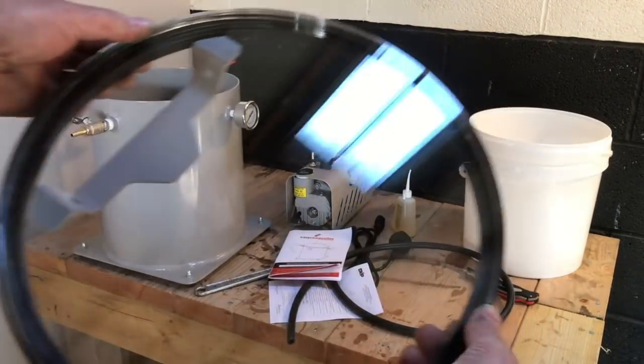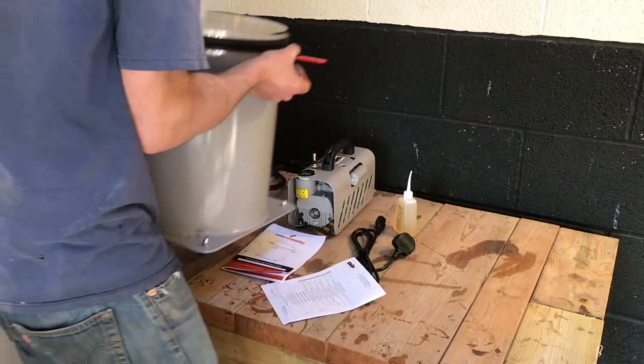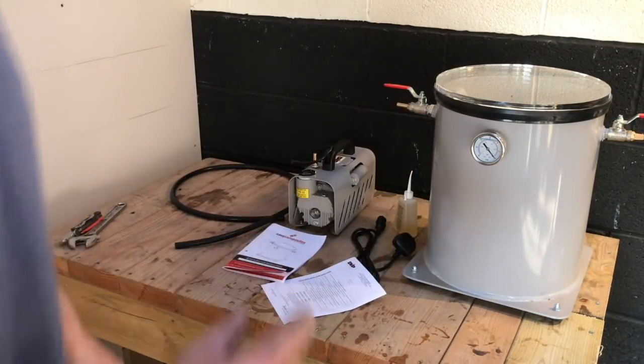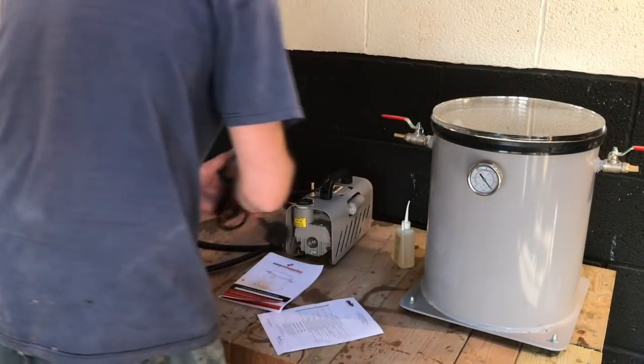You can see the lid is transparent so you can actually see what you're degassing. It's quite a big, substantial chamber — I actually chose a more professional one so that I don't need to upgrade later on.